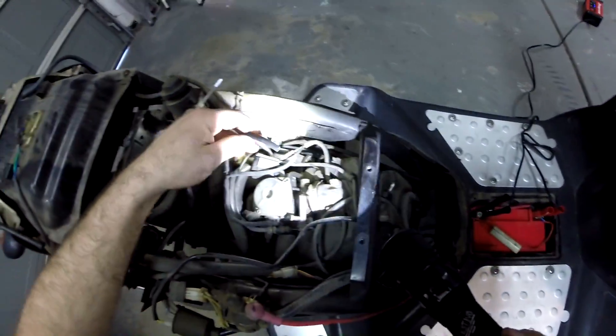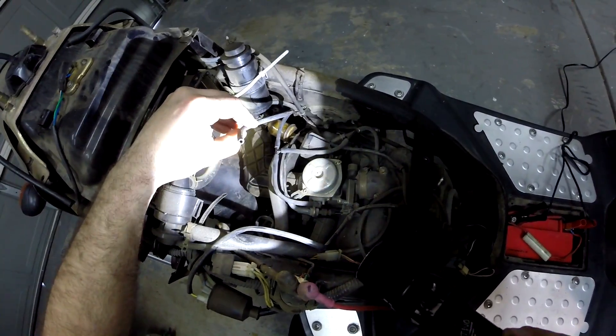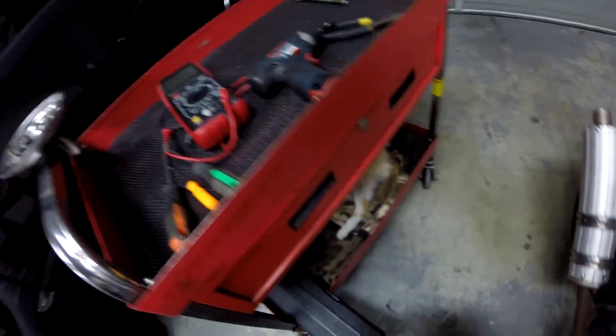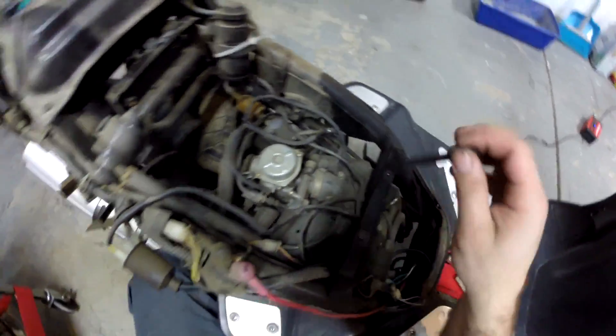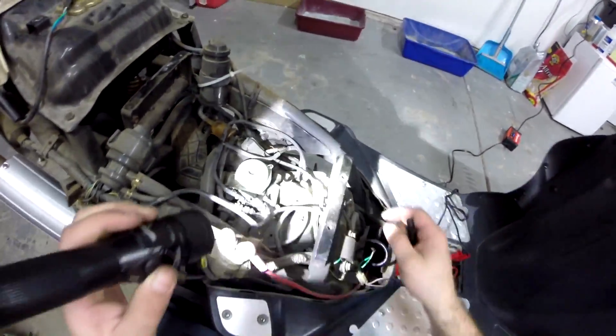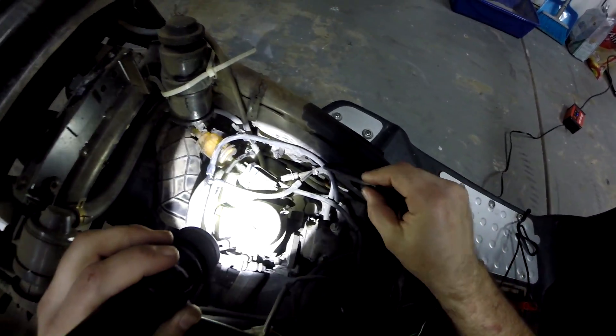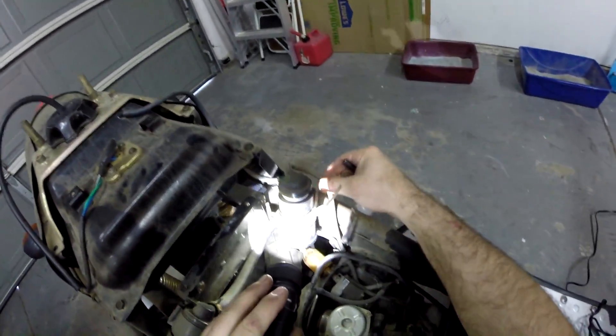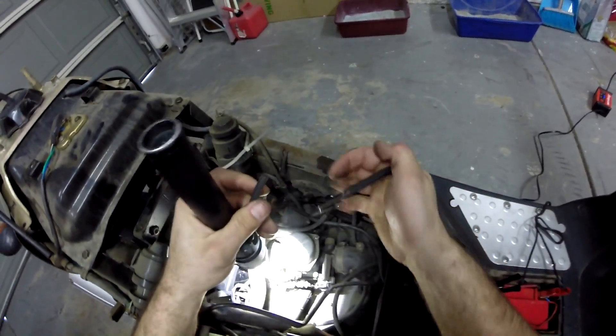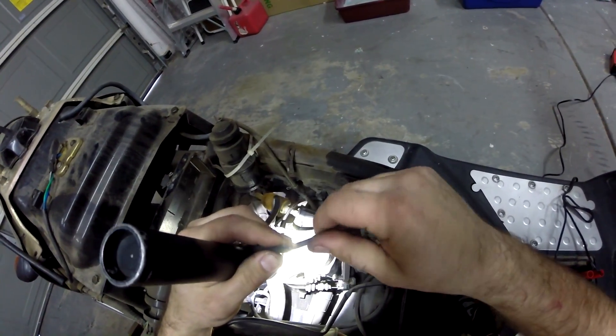Looks like we have a little vacuum leak here. Let's go ahead and plug that up and see if it makes a difference. There is a vacuum line that runs off of the intake manifold, and that will allow your vacuum-operated petcock to turn on. We have to figure out where this goes, so we'll just plug it for now.